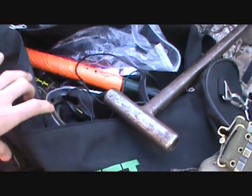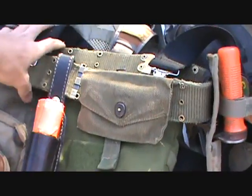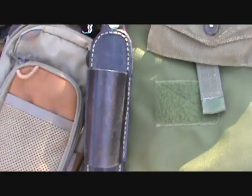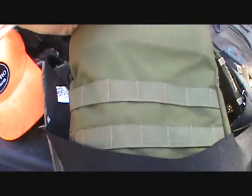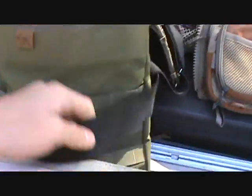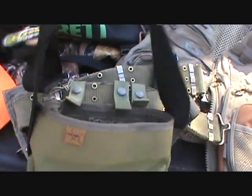I have more gear in these bags here — I have a lot of gear. Here's my dig belt. I have my pin pointer on it, my holster, my shovel, and here's my pouch — a nice little pouch.